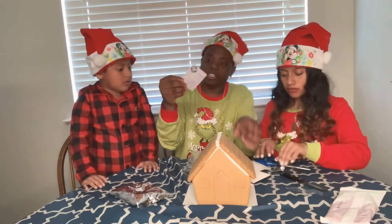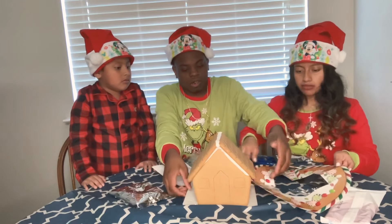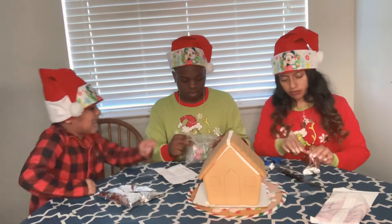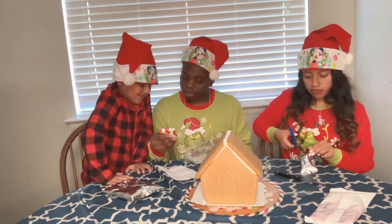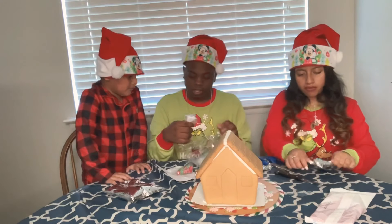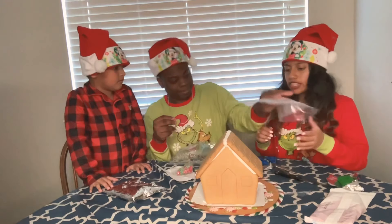The important part is just to go through the instructions and see how we're supposed to decorate. We got candy canes, we got peppermints, and some other candy — I don't know what type it is. And we got something that looks like sour patch, or maybe it's the thing to shoot the icing on it.